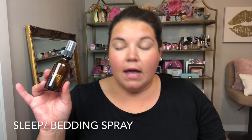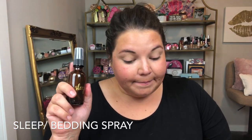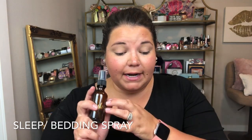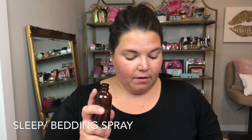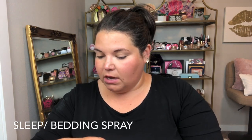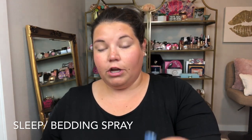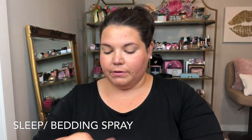For my sleep spray, I use this to spray in my room — primarily on our sheets, comforter, and pillows, because our dogs sleep in our bed and my husband sometimes smells at nighttime. I put in here 10 Valor, 10 Lavender, 10 Stress Away, and 10 Purification. I'm just going to take the top off and put all these drops in. Lavender is a lot thinner of an oil than Valor was.